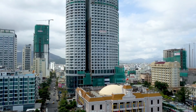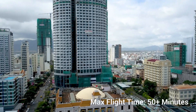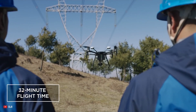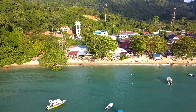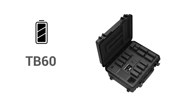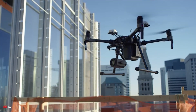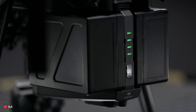The new Matrice 300 drone is rumored to have a maximum flight time of 55 minutes or more. The Matrice 200 could fly for 38 minutes or less depending on the payload, so it's a huge upgrade from the previous generation. It is likely to be powered by a TB60 5,395 mAh battery to support its longer flight time. The previous generation had the TB50 4,200 mAh battery as its power source.